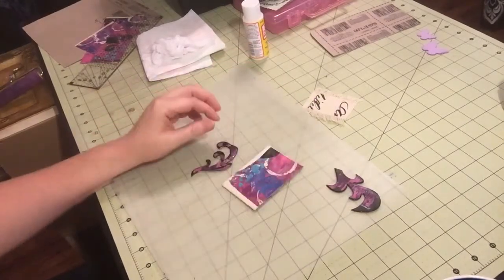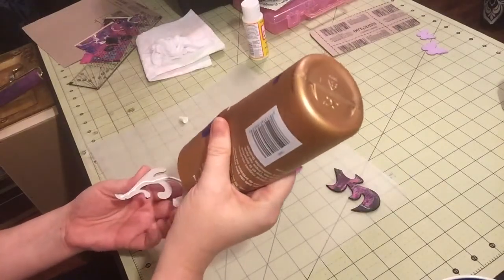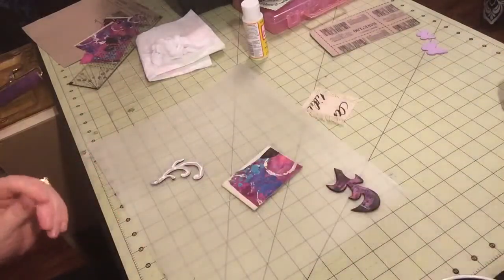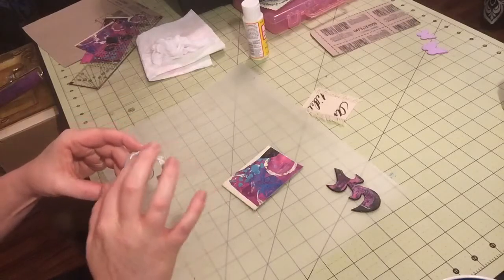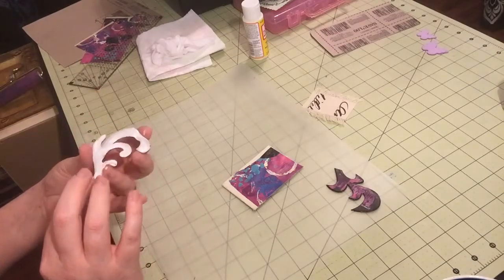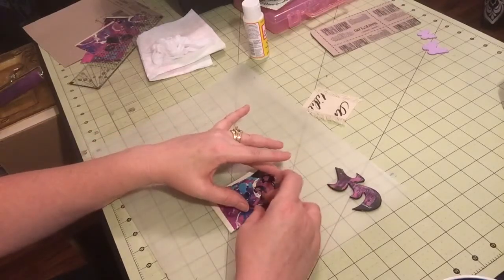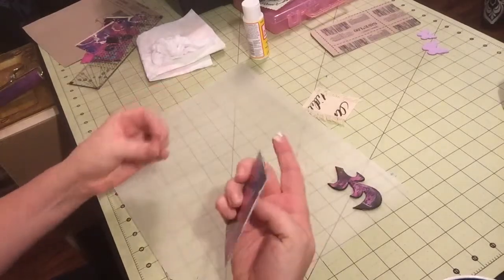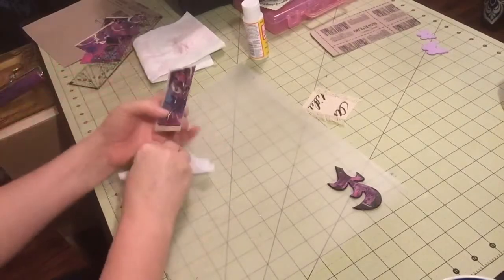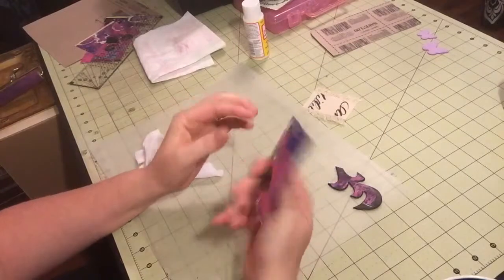I'm just going to put tacky glue on the back, just like that, and spread it out a little bit to make sure I have really good adhesion to the whole thing, then just line it up and lay it down. The good thing about Eileen's Tacky Glue is that it dries clear, so if you make a mess it's fine. I'm just going to set that on there, smush it down, and let it dry.